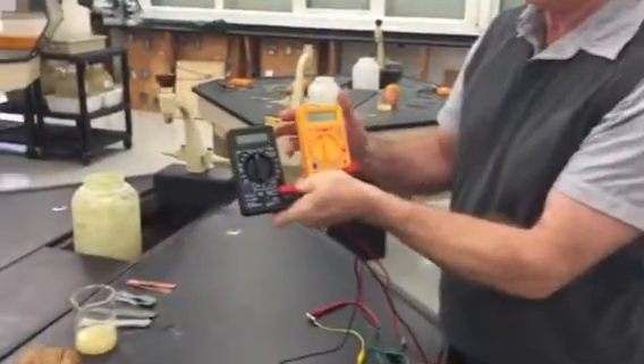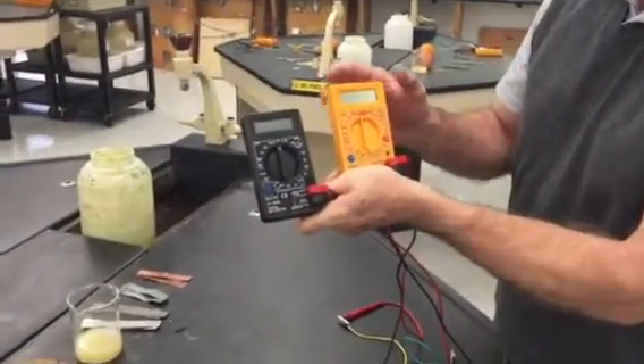We have two types of meters here. One's black, one's yellow. They work exactly the same.